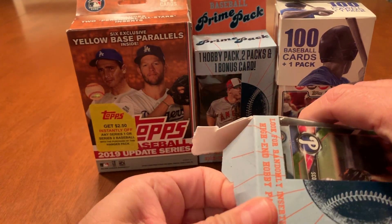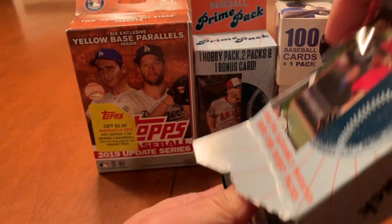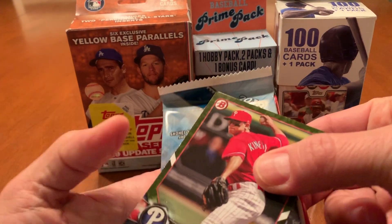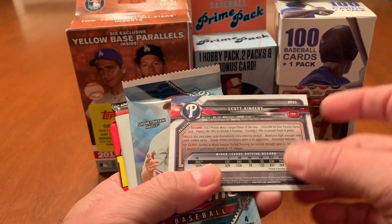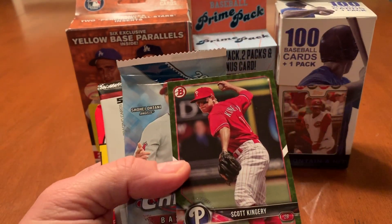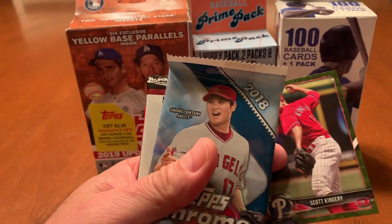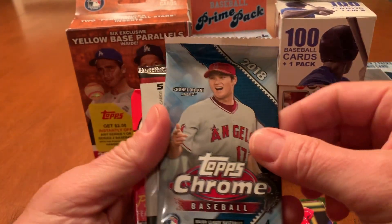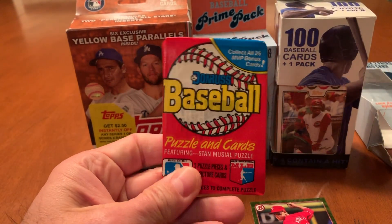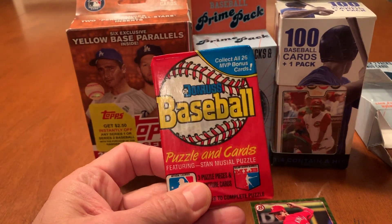So the bonus card is Scott Kingrey, and this is a Bowman from 2018 — yes, 2018. I guess this is like a green parallel, but that's the bonus card. Then we've got a 2018 Topps Chrome, like I thought. And we've got a Donruss Elite hobby — and wow, that I was not expecting in these. And that's a big disappointment.